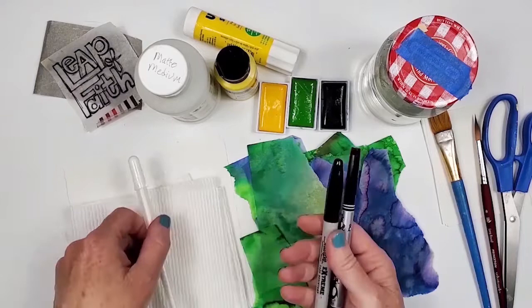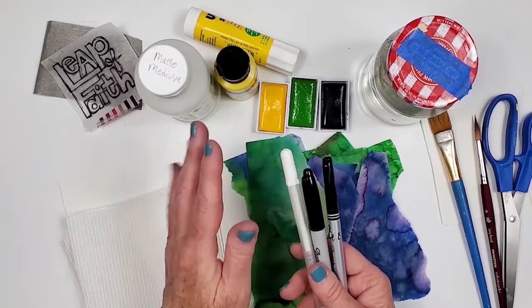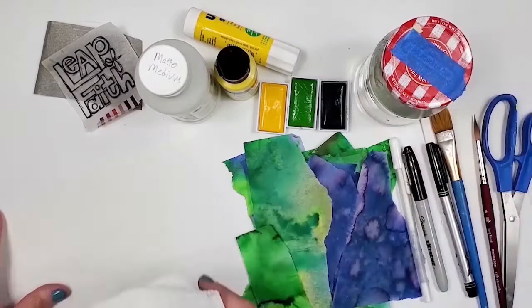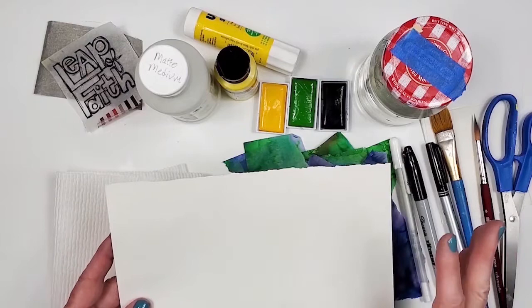Pens — I'm going to use that to write the quote. I'm not sure if we're going to use a thin black marker or a thicker one. I also brought out a white marker just in case for detailing. I like to have options if I need to go back in and add details to the page. Paper towels, water jar. I like having an extra piece of paper to put behind the page in the journal I'm working on to avoid getting any wet materials on the other pages.